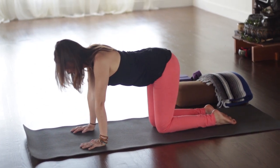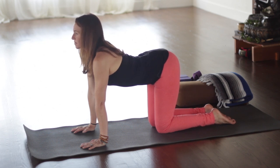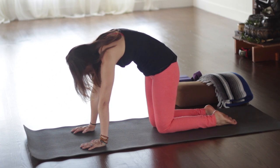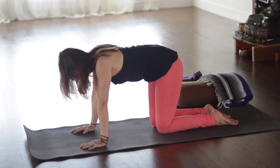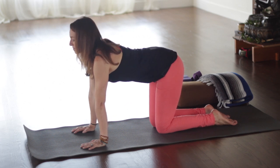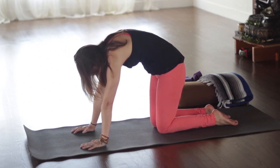Inhaling to come forward, broaden the collarbones. And exhale, round the back, lift the belly. Inhale again, coming through heart, through the gates of the arms. And as you exhale, lift your belly strongly, press away from the floor and round the upper back. And then come to neutral.